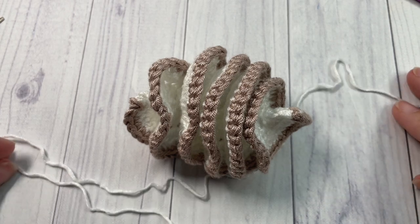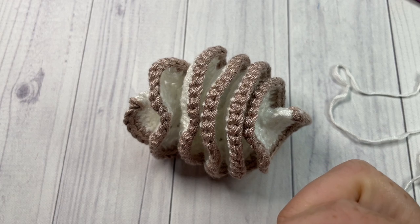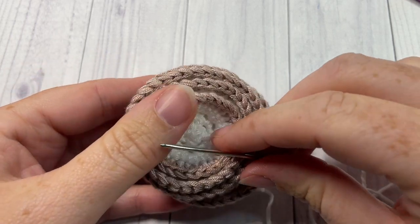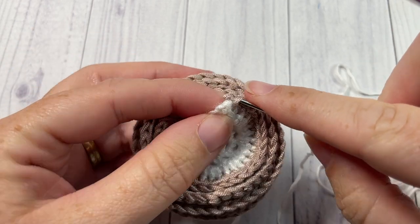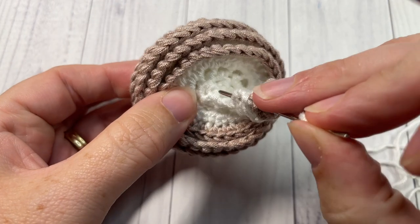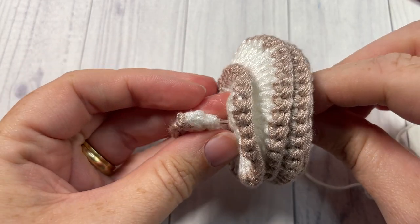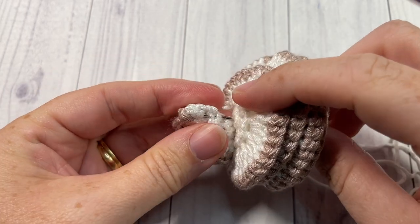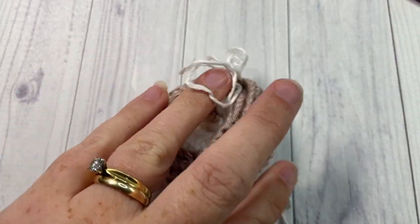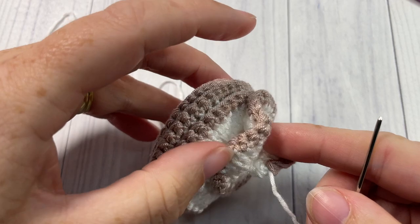Cut a piece of Color A yarn about 20 inches long, then thread it on your yarn needle. Starting from the top of your ornament, simply weave the yarn down through the center and out through the bottom, weaving in through that end. Pull it through a little bit — you want to leave some hanging out the top because we're going to use that for our hanger.